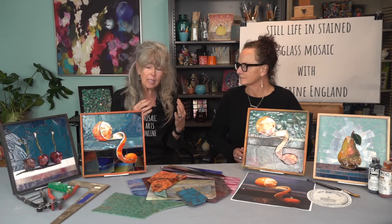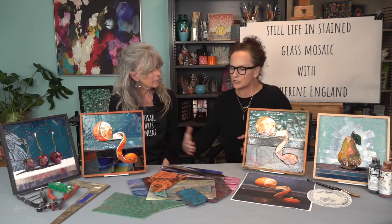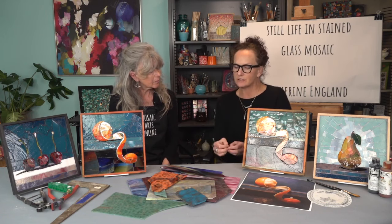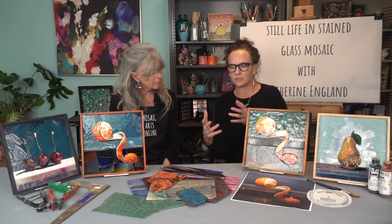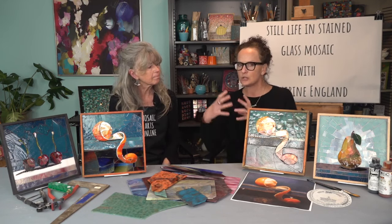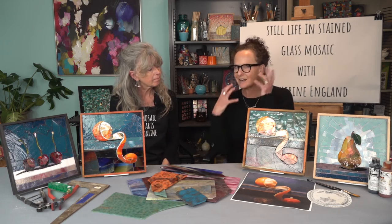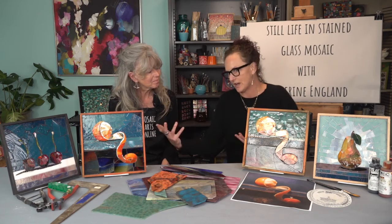The grouting technique makes that even more seamless. You do need a little bit of glass cutting skills to do this. Catherine does her types of cuts in the course. We have courses here at Mosaic Arts Online to learn cutting first if you like, but aside from that you really could be a beginner. It's a great way to train the brain as an artist.